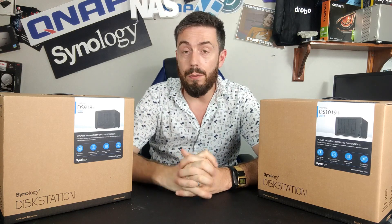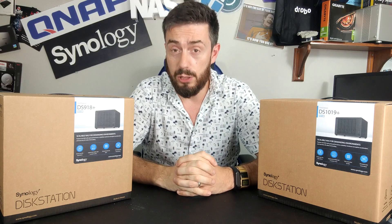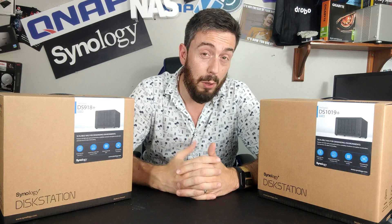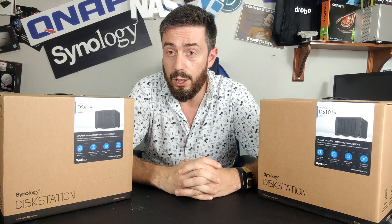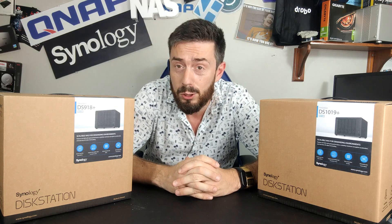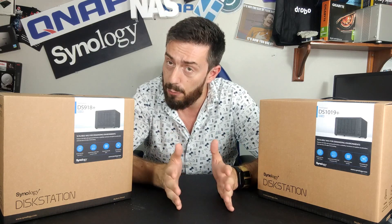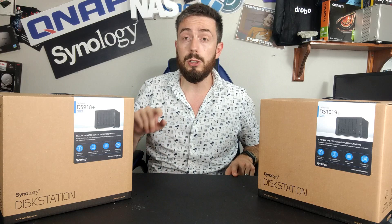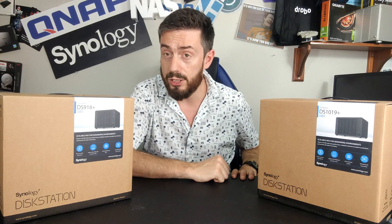Hello and welcome back. Today I want to give you five reasons why you should consider buying the older generation of Synology NAS. When it comes to buying your first NAS, a lot of you don't want to buy the latest thing. You look at the available NAS on the market and think, why should I buy the latest when I might be able to grab a bargain on the older generation? So today I want to focus on the older gen and give you five reasons why you should go for it.